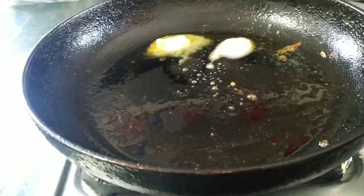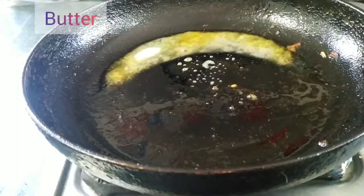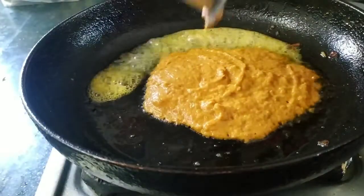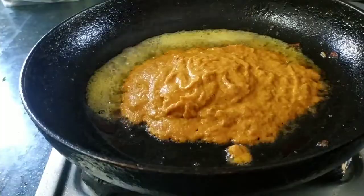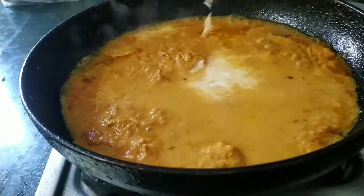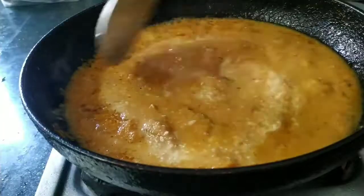I am ready to cook the dish. I will add butter — butter and butter. I will add the flavor, grind the butter, and mix the water. I will add the flavor to the taste.